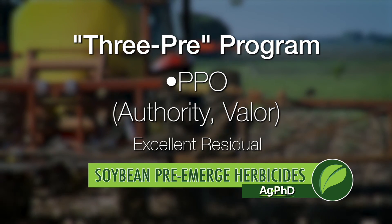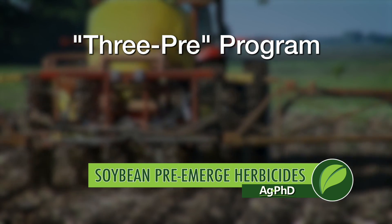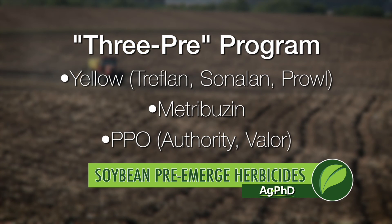Those PPO products have excellent residual on many of these tough broadleaf weeds. We're talking three pre-emerge herbicides, and right away you might say you're going to spend so much money — but you're not. Treflan's 4 bucks, Metribuzin's 4 bucks, and something like Valor is 6 bucks, so you've got $14. That's roughly a bushel and a half of soybeans for 99.9% weed control. Sign me up for that.